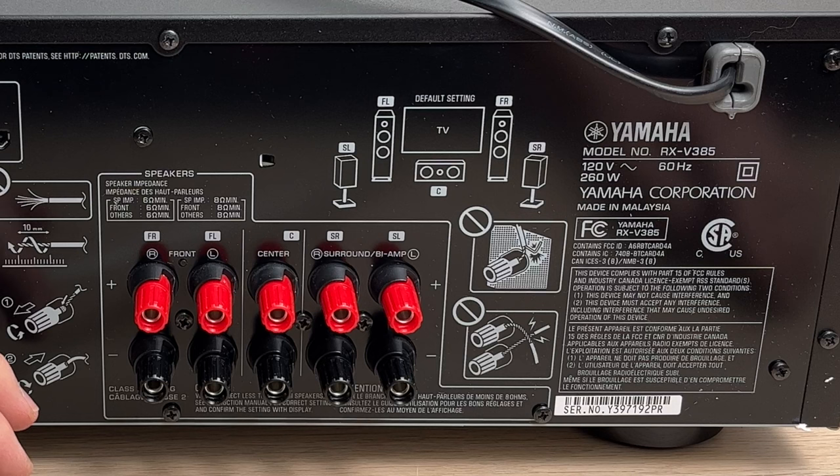Just before starting, make sure that the unit is not powered on and it's unplugged from the AC outlet.